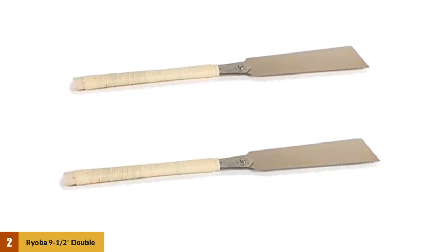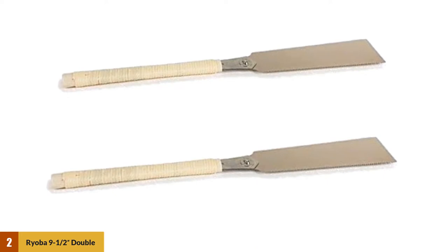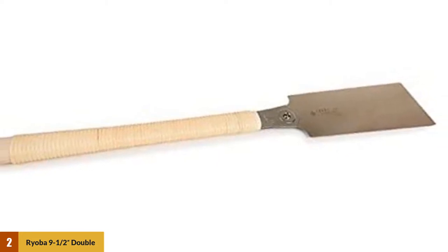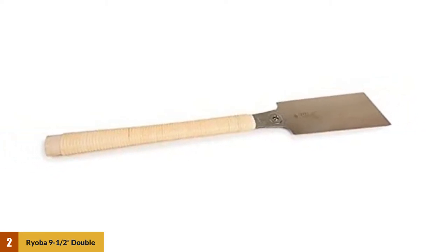This blade is two-sided, giving you the option to use one side for ripping and one for cross-cutting. This feature gives you a lot of control over the final product, so you only need one saw for all general woodworking tasks. As it is a Japanese-style pull saw, it cuts when you pull back instead of when you push forward. This generally requires less force than an equivalent Western-style saw to cut accurately a wide variety of joints. It also comes with a long handle that allows you to use two hands for an extra degree of control, or to add a bit more power when you need it.